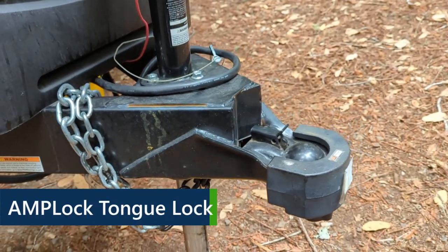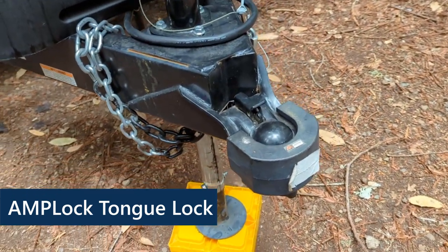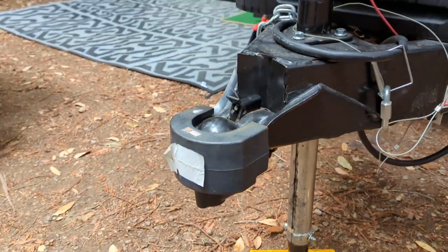The next item we like is our tongue lock. This is the fourth tongue lock we've purchased for the trailer, but the first one that fit. We are very happy with it — it fits perfectly.